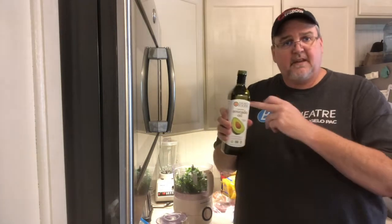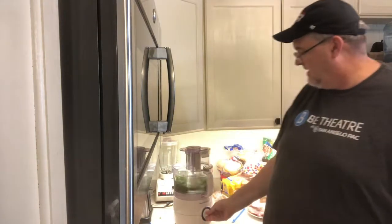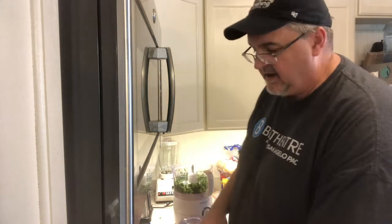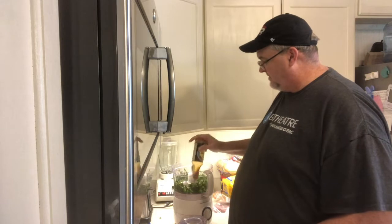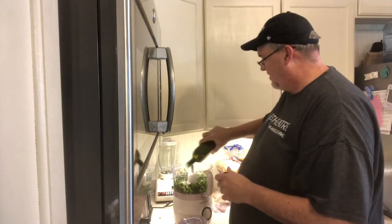We're gonna add a little bit of avocado oil — Sam the Cooking Guy turned us on to this. It has a higher heat point before it starts to burn, and it doesn't have as much flavor as olive oil. Tastes really good and it's relatively cheap at the grocery store. Next we're gonna add a little bit of soy sauce. I know Tex-Mex and soy sauce doesn't really mix, but it tastes really good and adds a depth of flavor. Then a little more avocado oil.